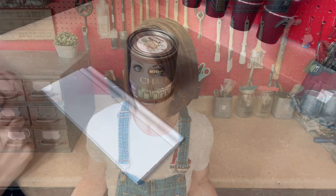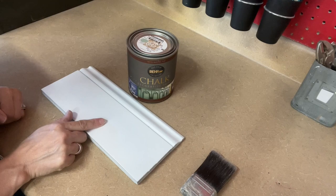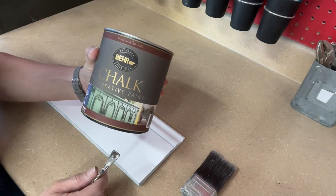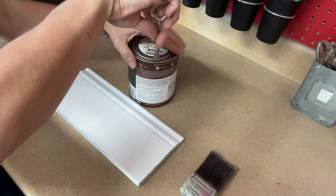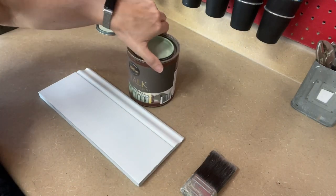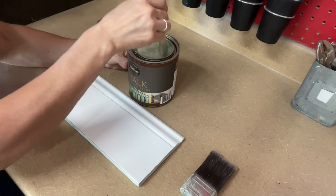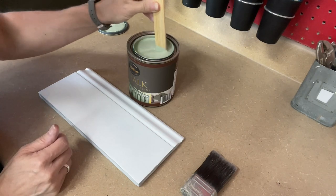Dry time is one hour and recoat is two hours, which is pretty standard amongst furniture paints. As usual I'm going to use my Klingon F50 brush and my 12-inch board from Home Depot — just crown molding cut into pieces. The star of the show is the Behr chalk decorative paint. I got the color Grecian Garland. It looked like a sagey minty green to me on the color card and it's really pretty. It was shaken at the store but I'm going to give it a light stir to make sure everything is stirred up well.